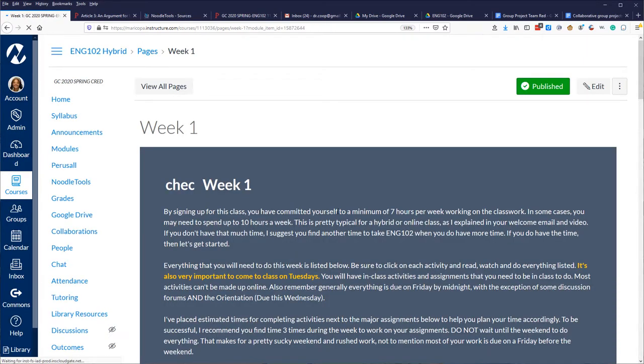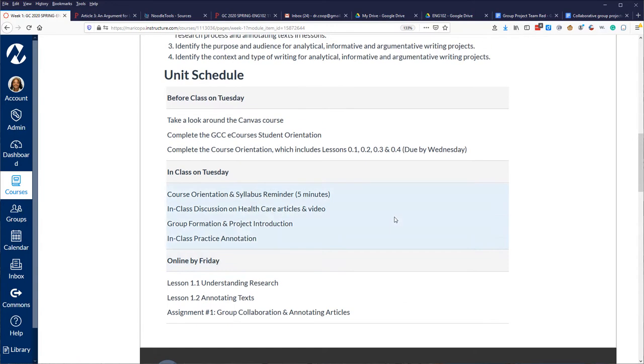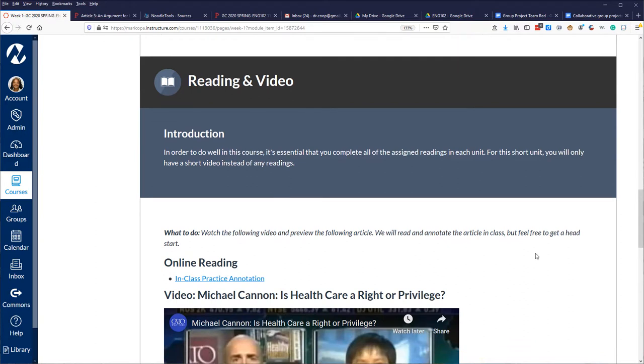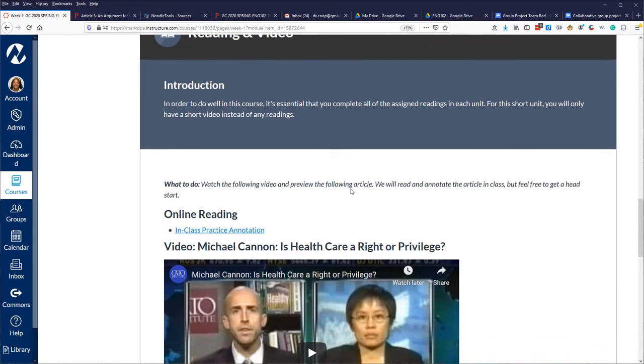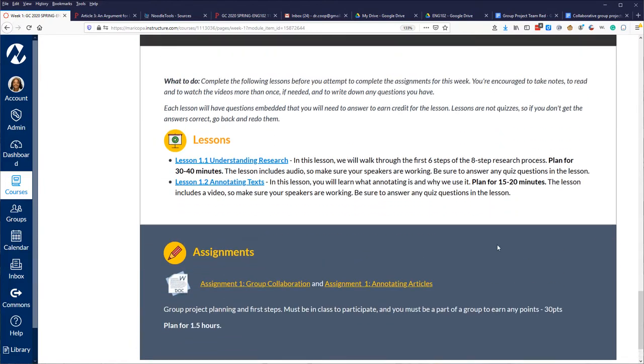Students are reminded about their time commitment, and we talk about objectives and the schedule. Each unit is equivalent to a week. I like to set students up for success, especially when working in groups in an online environment, so I tell them what they need to do before class, what they'll do in class, and what needs to be due outside of class by Friday. As they scroll through the unit folders, they get a quick introduction, then the content — lessons and assignments — and any online readings or videos.